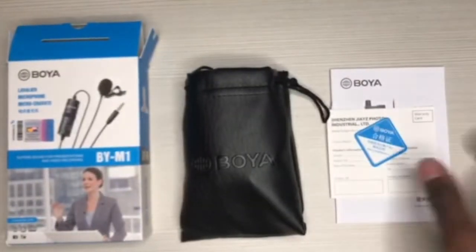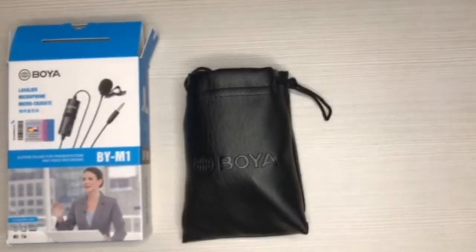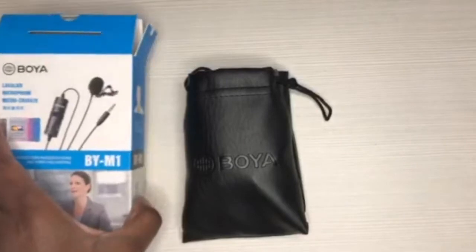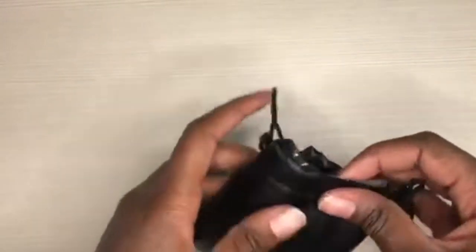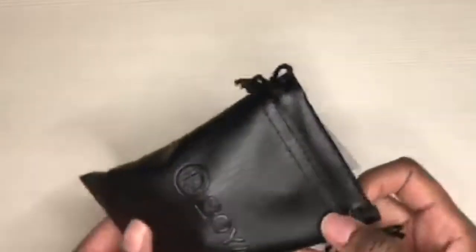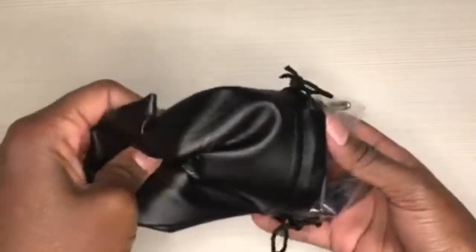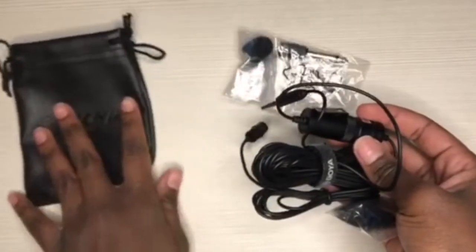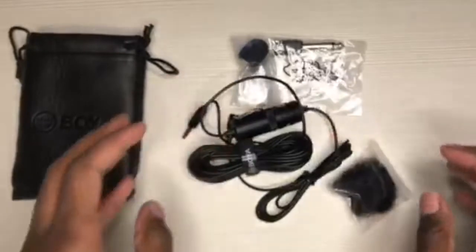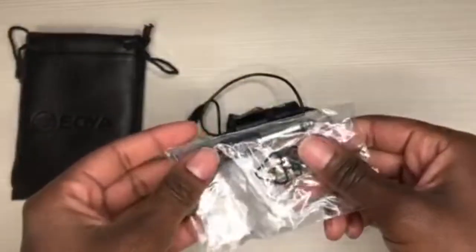Here we have the Boyer M1 microphone — that's the silicon and the warranty, and to your left is the box it came in. I like the packaging it came in, and also the nice leather-look bag. Inside you'll find quite a few accessories, which I like. I'm glad it came with all of this because it's quite helpful. Here you can see the mic itself, and we'll start going through all the accessories.